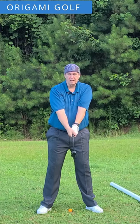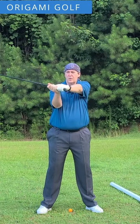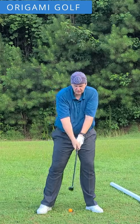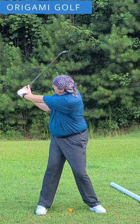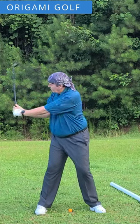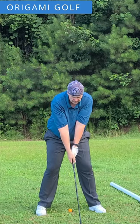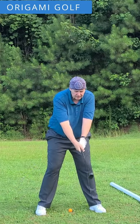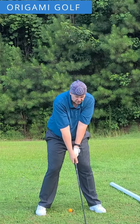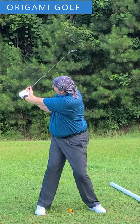Now remember, when you've got your club, it's not a turn with the arms — it's just an arm fold. So when you're down in your stance, you make your turn; it's just turning and folding your arm. Still think about turning back toward the target — just turn and fold.